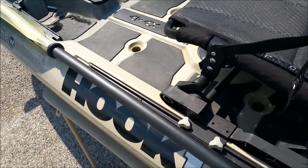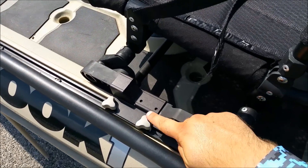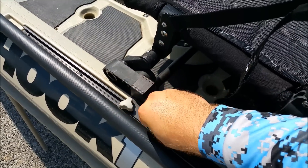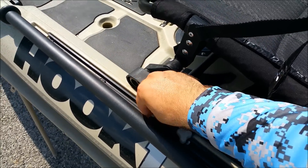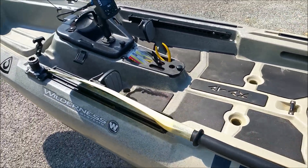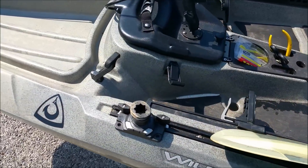To adjust the trim on the seat, you've got the two knobs on each side. You just unscrew those and the seat will slide pretty easily up and down the rail. If you wanted to adjust the trim for covering distance, you move it up a little bit. Or if you want to have a little bit more lift on the nose, you can put it back.